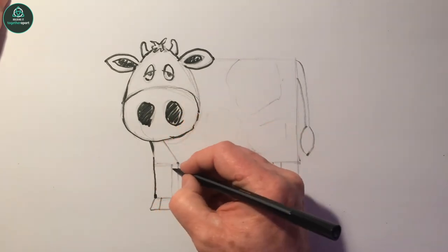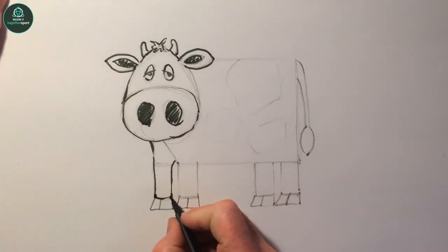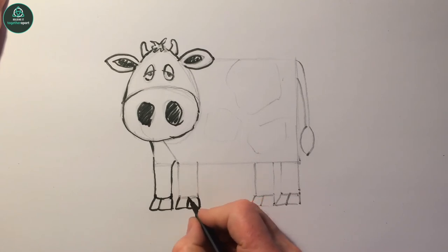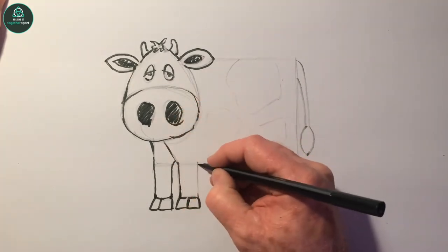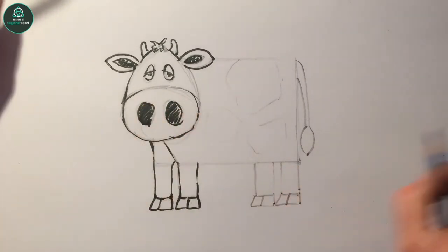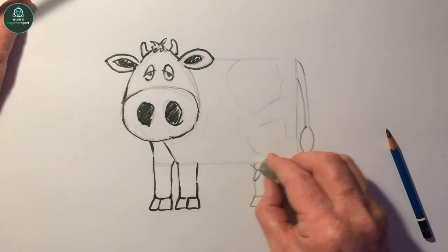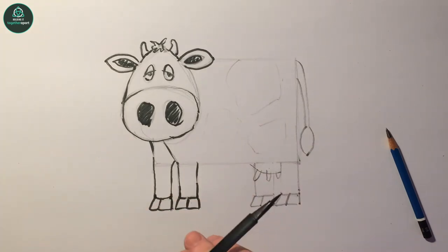You can give the legs a little bit of shape. When it comes down to the hoof here you can round that off - make the hooves a little bit rounder, not so square like that. Oh, I forgot - we need to put in the udder. Use your eraser and go back to the top here.